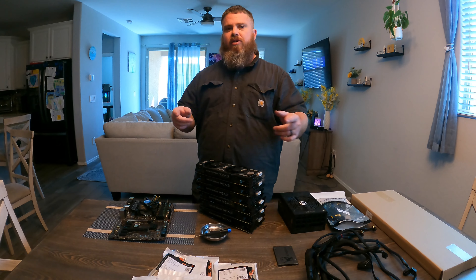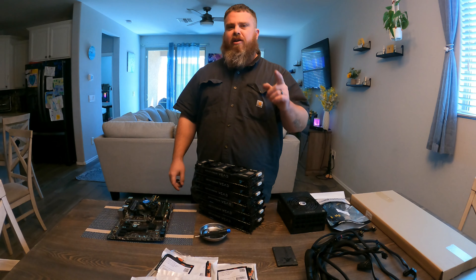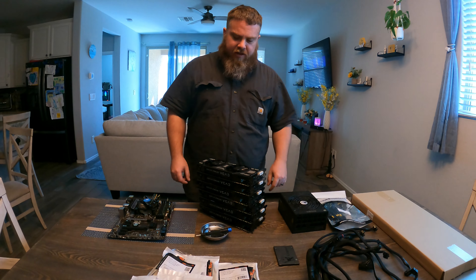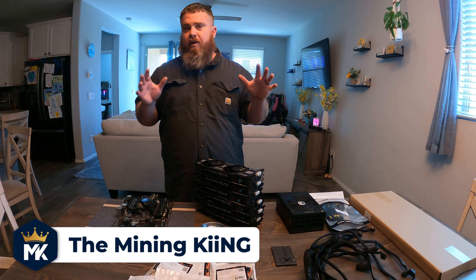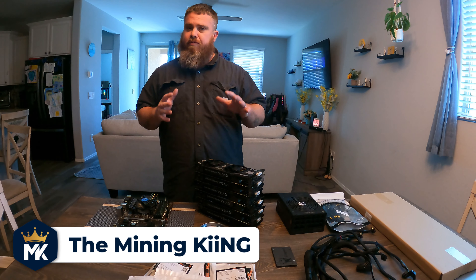Just a quick note before we start getting into the video — if you guys could please check out the Discord link down below. Alright, let's get back into it.